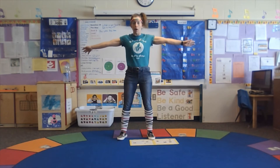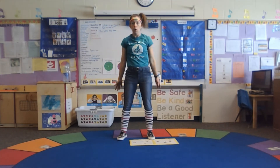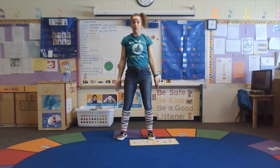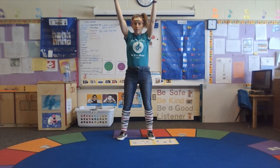Here we go. Put your arms up — I'm gonna rotate them forward. And one, and two, and three, and four, and five, and six, and seven, and eight, and nine, and ten.